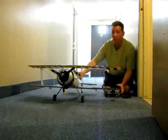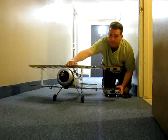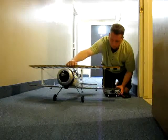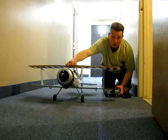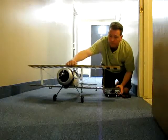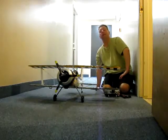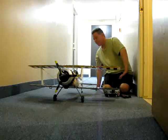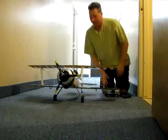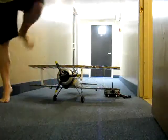Not going to quite go up to wind-up torque, but almost. So here we go. It's insane, absolutely insane. I can't believe how crazy this thing is. It's going to fly like a bat out of hell. It almost took off in my hands.